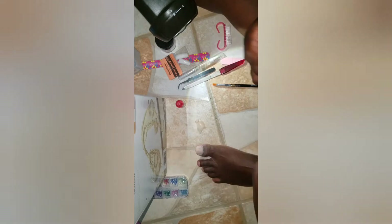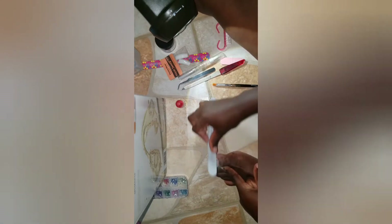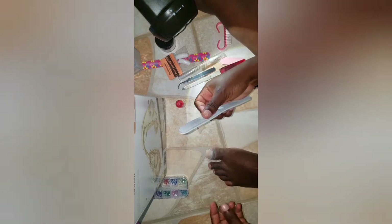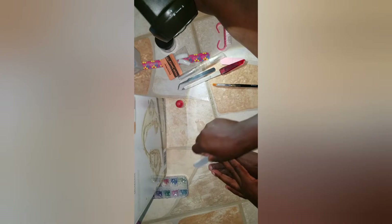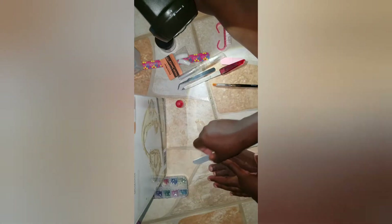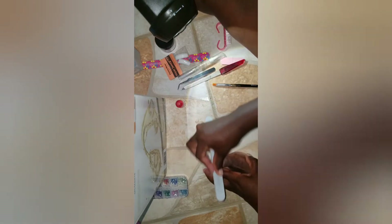I want to buy the nail gel drill that will help reduce the amount of manual filing you have to do, because it is electronic. Even if you're not perfect at applying the acrylic and liquid — like myself — you can still put them on. If you want assistance rubbing it down and making it more level, you can use the drill; it's much easier than using the file itself.